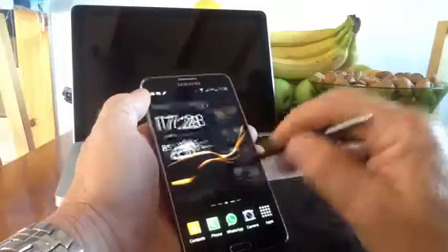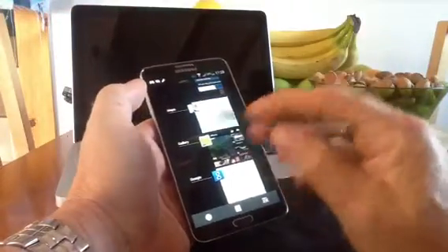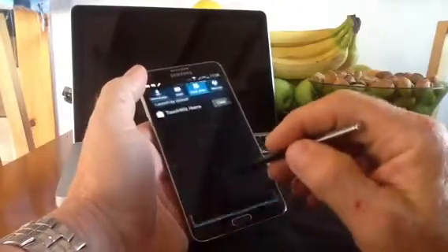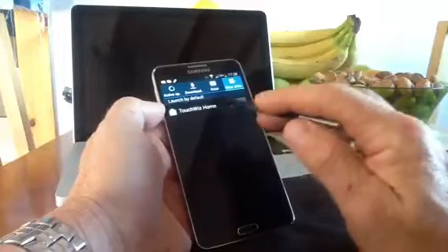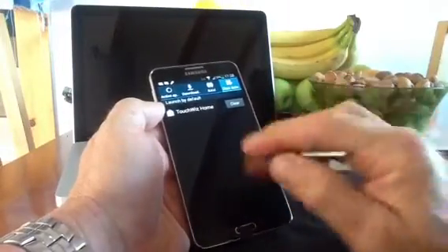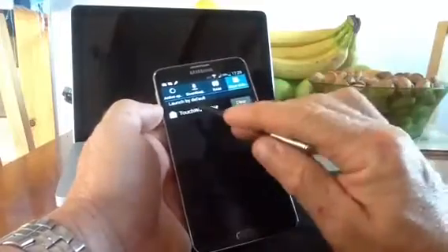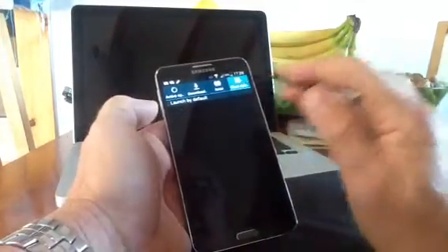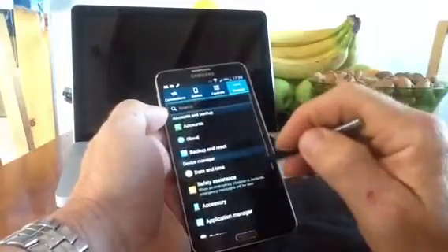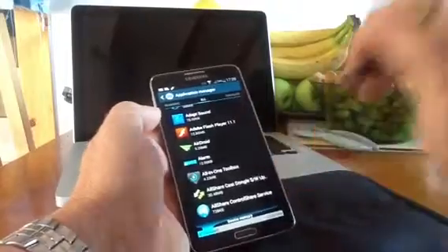Another really useful feature is removing default applications. If you've got more than one application of the same type — a launcher, music app, or video player — when you open that type of app it will ask you to set a default. If you don't set it to 'always', it gives you the option to use it just once, but every time you use that application it keeps asking. Normally to clear this, you'd pull down settings, go into General, Application Manager, go to All, find the app, and clear defaults — quite long-winded.